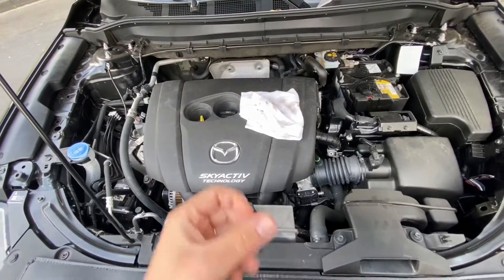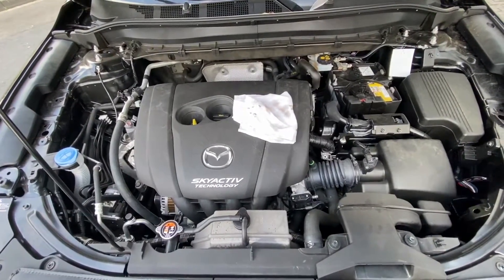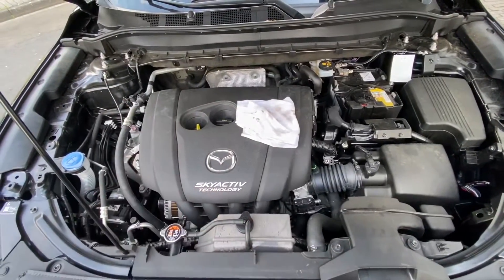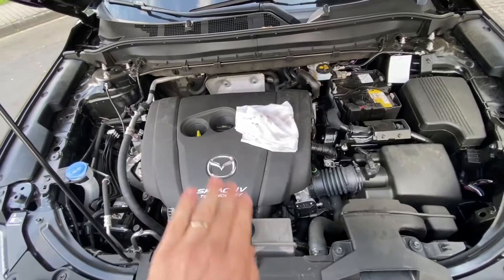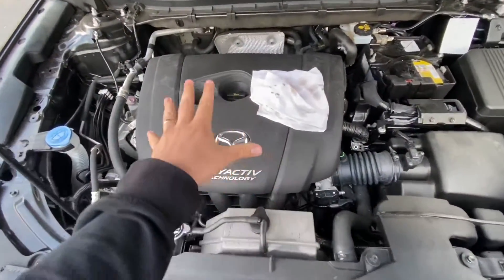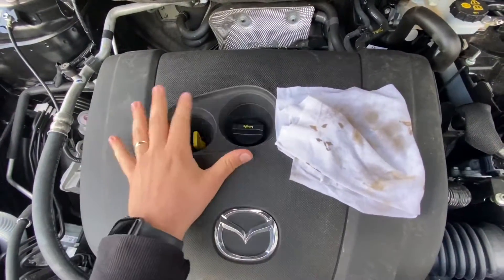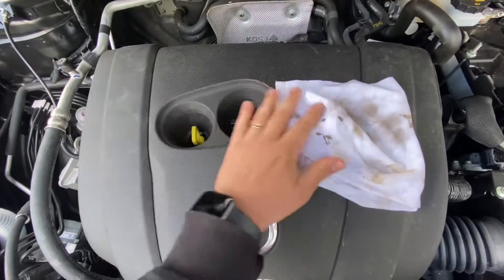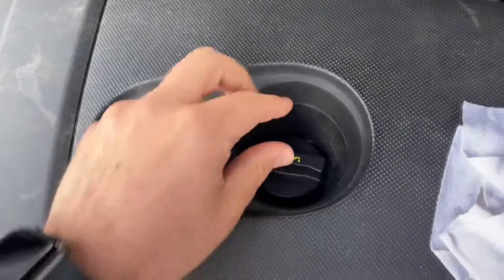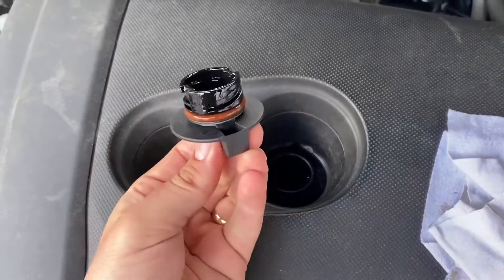Switch the ignition off and we can start to check the engine oil level. If you have a Sky Active diesel, you will have a different dipstick. The standard petrol dipstick has a maximum and minimum range, while the diesel dipstick has a maximum, a minimum, and an X mark.